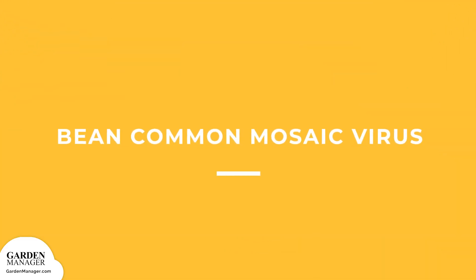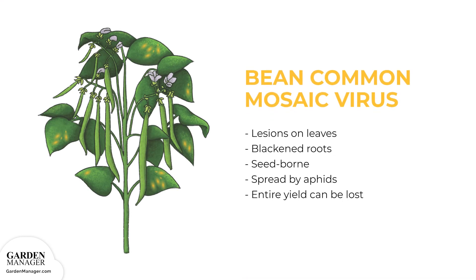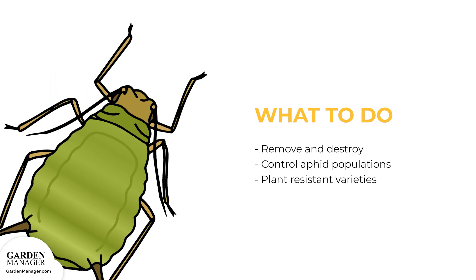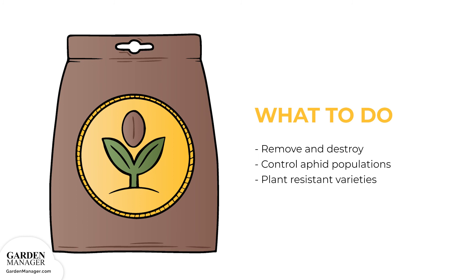Bean Common Mosaic Virus: This virus causes lesions to form on the leaves of a plant and will also cause the plant's roots to blacken. It is either seed-borne or spread by aphids. If the entire plant becomes infected, the entire yield can be lost. Here's what to do: Remove and destroy any infected plants as well as the surrounding soil. Control aphid populations on the plants to prevent the aphid's ability to spread the virus. It also helps to plant resistant varieties like Lancer, Provider, Blue Bush 274, Golden Butter Wax, Royal Burgundy, Tender Crop, and Improved Tender Green.